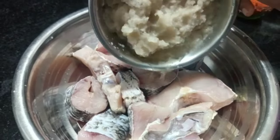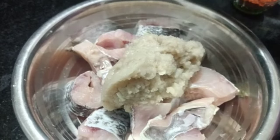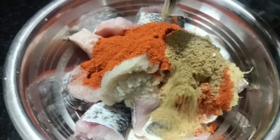Then the fish will be done. Store the olive oil on the plate with 1 kg of fish. Add the onion paste, then add 3 tbsp of oyster paste.